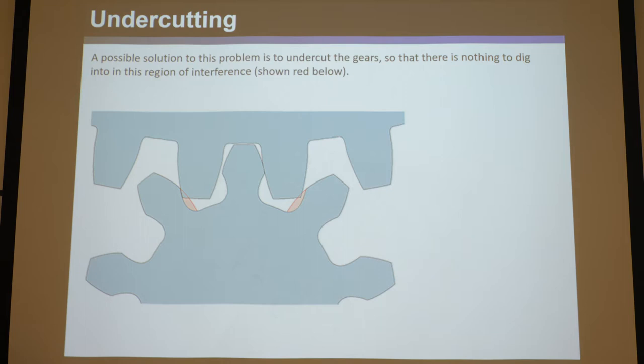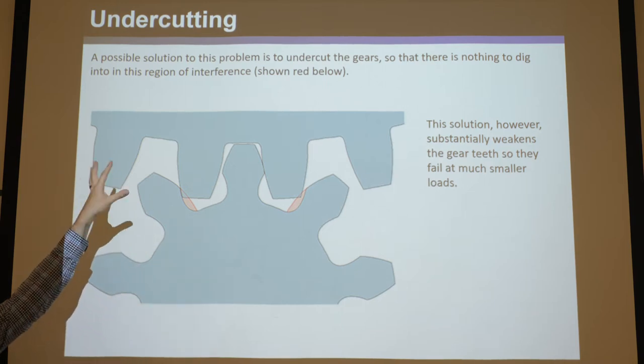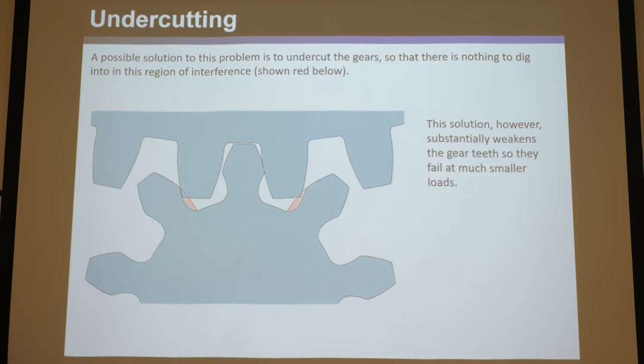However, it's really not a good solution, because it definitely weakens the gear teeth so they fail at much smaller loads. You can think of gear teeth as cantilevers. If you undercut a lot, you're going to make the base of these cantilevers much more compliant. Usually in engineering compliance is desirable — that's the whole purpose of compliant mechanism design — but this is one scenario where you want these teeth to be as rigid as possible, because you don't want them giving or deforming.